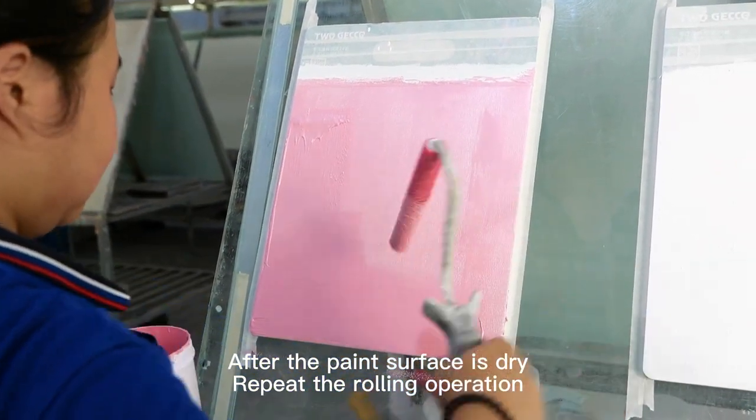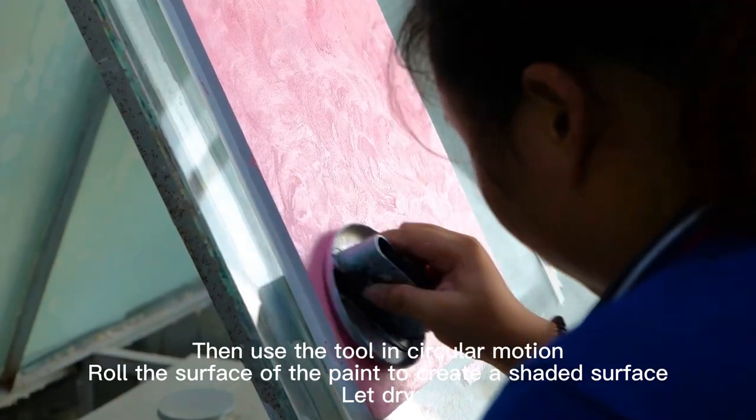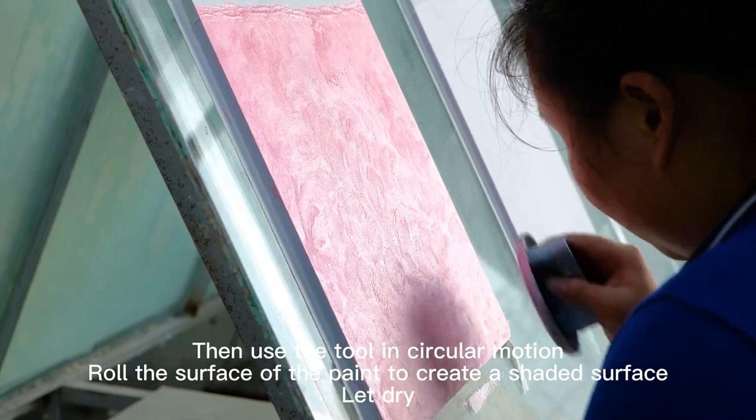After the paint surface is dry, repeat the rolling operation. Then use the tool in circular motion, roll the surface of the paint to create a shaded surface, and let dry.